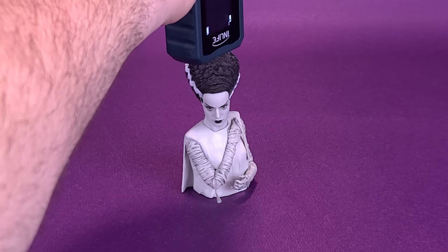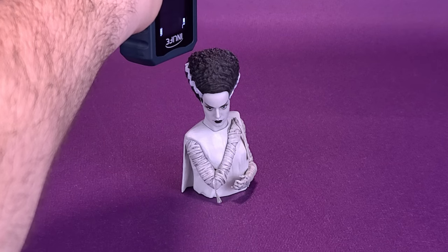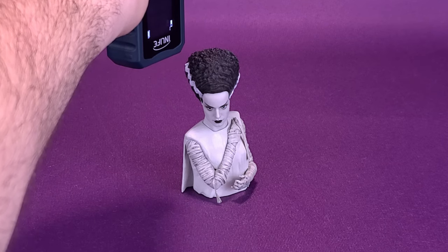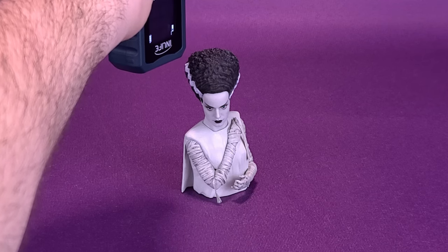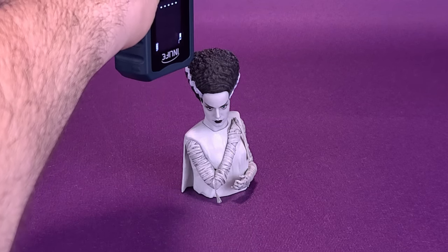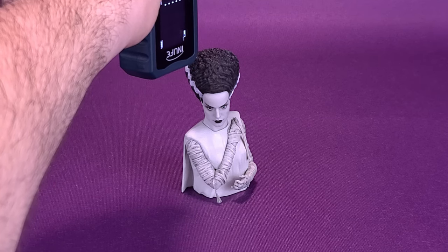Before we get down to the review of the Spinachers Bride of Frankenstein, the first thing we're going to want to do is figure out how tall it actually stands. I'd like to thank the folks over at Waxwork Records that provided this sample of Bride that we could have a look at in this review. I wonder what kind of albums Bride of Frankenstein listens to — I'm guessing something from Patsy Cline.